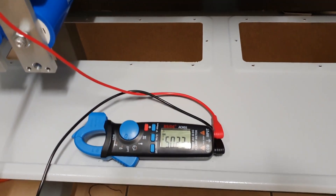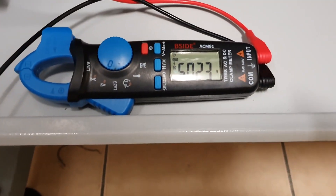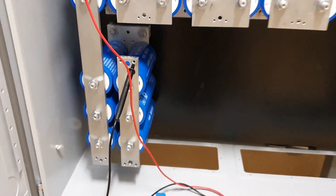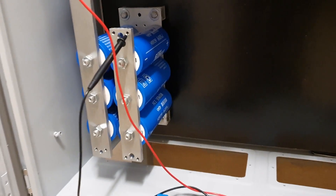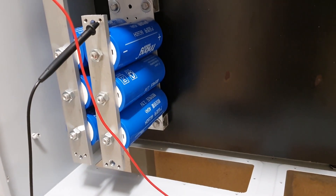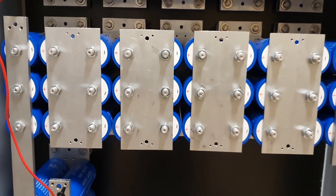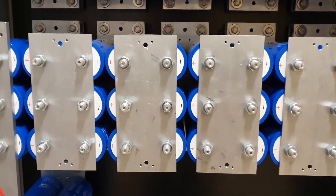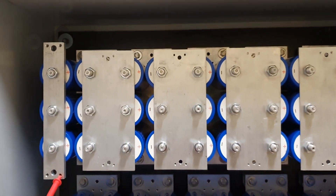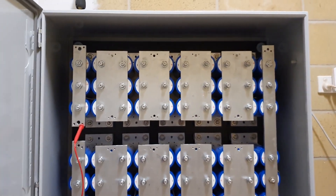I've just got a multimeter on there — it's a 22S pack and the voltage comes in at about 50.23V. As you'll see with the bus bar arrangement, the narrow ones are 40mm wide by 10mm thick, and the wider main ones are 100mm by 3mm thick. It's coming along quite nicely — time will tell as I start getting the management set up on it.